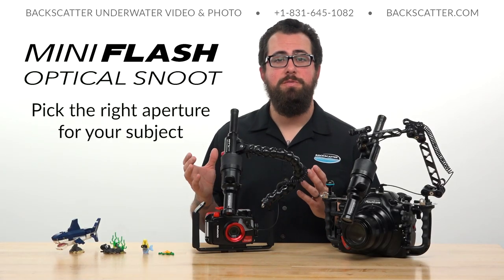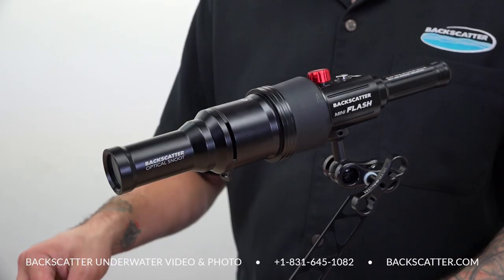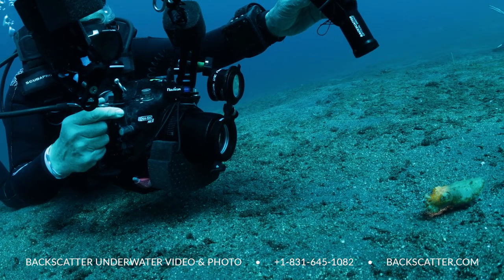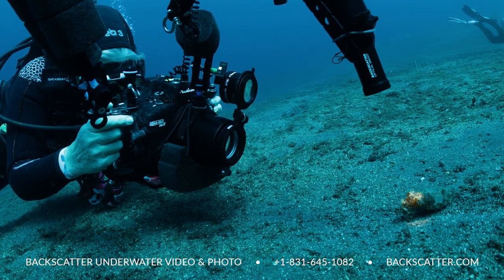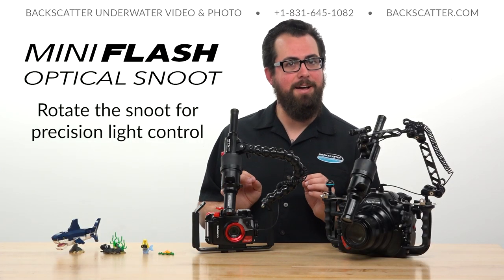Once we've got our angle dialed in, it's time to find the correct size aperture for our subject. For teeny tiny little subjects we're going to want to use one of the smallest holes possible. As we move up in size to larger and larger subjects, we'll need to keep them in the sweet spot as we go to larger aperture openings on the aperture card. It is okay to keep the strobe and control arm extended way out over the front of your camera to keep that subject in the sweet spot as you pull your camera back to frame the shot.